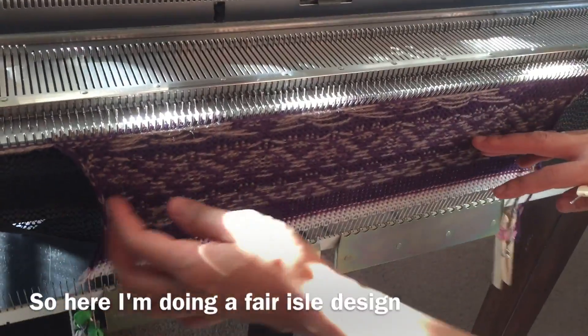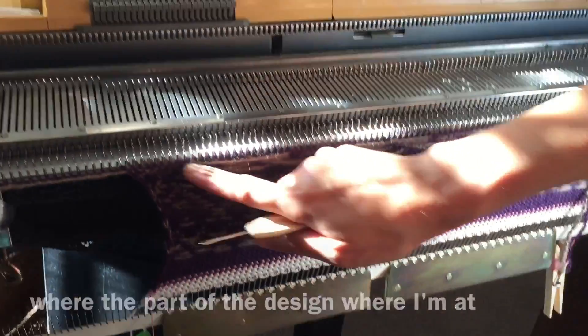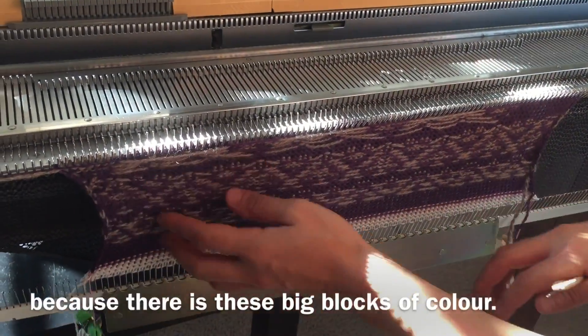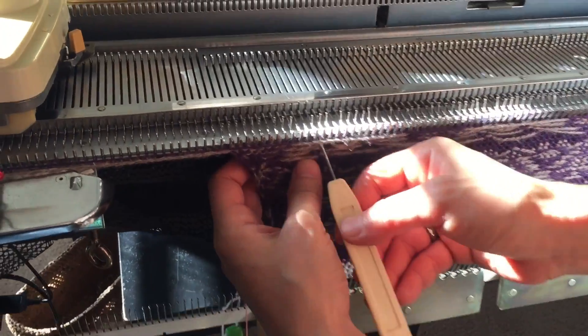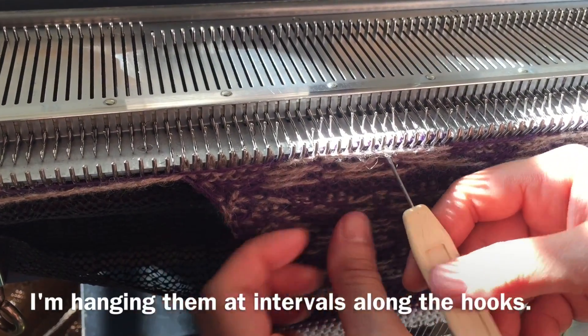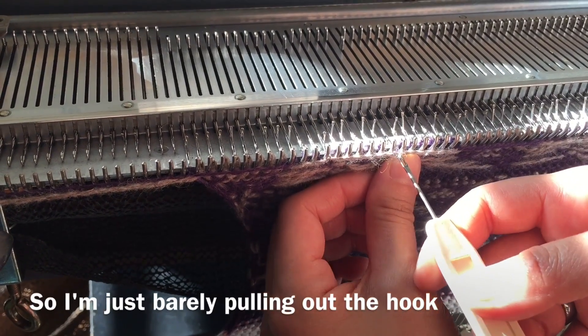Here I'm doing a fair isle design where the part of the design I'm at has these really long floats because there are these big blocks of color. In order to keep them from being really long, I'm hanging them at intervals along the hooks, so I'm just barely pulling out the hook.